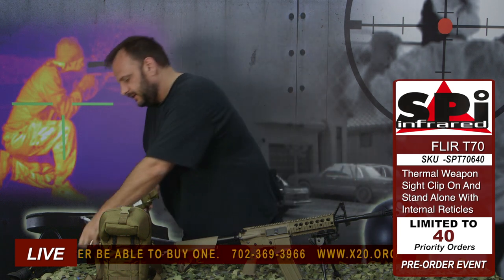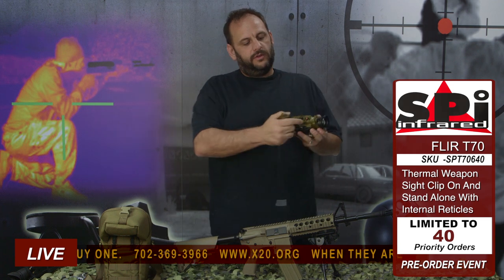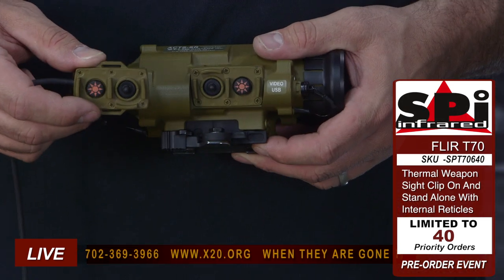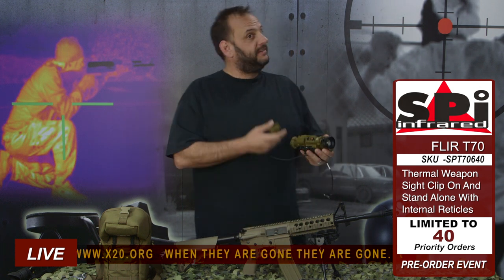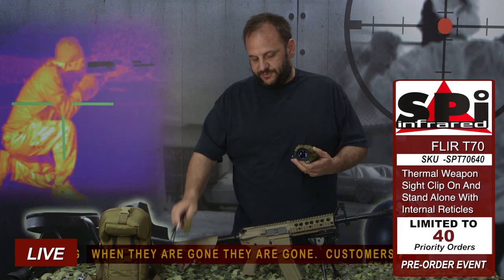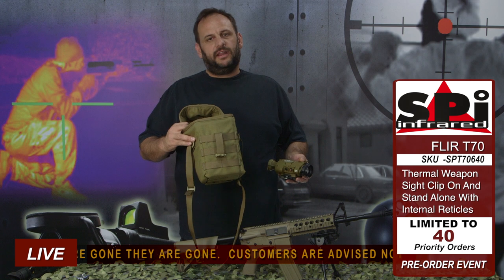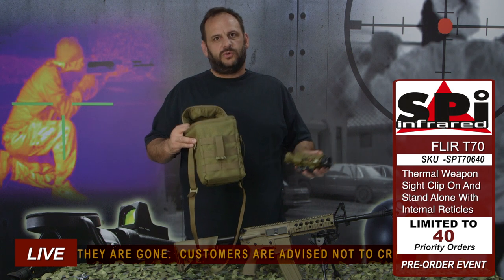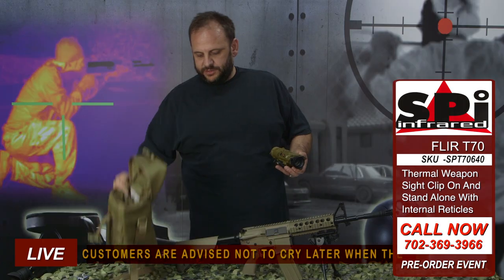This scope from FLIR, the T70 — really awesome. It also comes with this neat remote. The remote mimics what you've got on the scope: you've got your joystick and your menu button. You plug this in and mount it up on your rail so you don't have to take your hands off while you're out there — a really nice feature. Got the video cable, comes with a bag. It's a nice padded bag with compartments for everything.